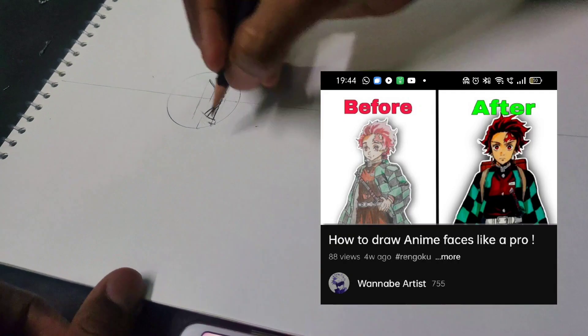If you guys don't know how to draw anime, go watch this video of mine — I've given the link in the description.